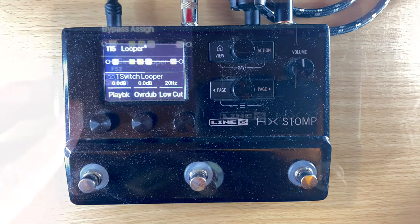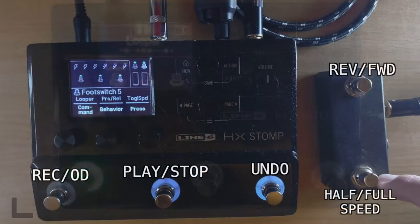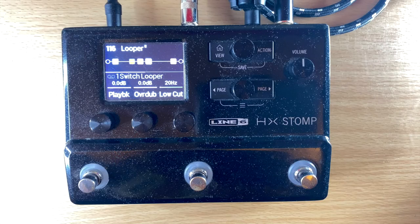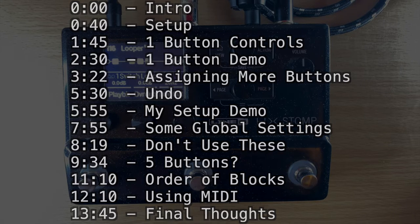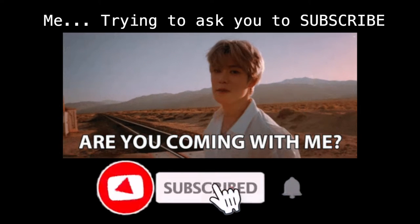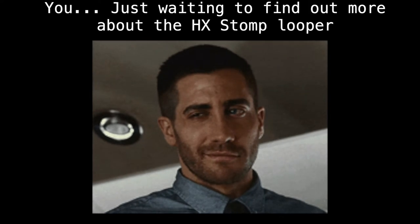In today's video we're going to go over the one-switch looper in the HX Stomp — how to use it, different configurations, what I think is the best way to set it up especially considering you only have about three buttons. I'll show you ways to expand that, different gear you might look into, and some of the more advanced settings. I post videos like this all the time on HX Stomp, Helix gear, reviews, wireless in-ear monitors, and finding cheap stuff on Amazon for musicians, so don't forget to subscribe and ring the bell.